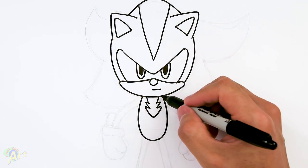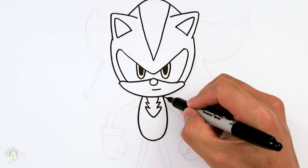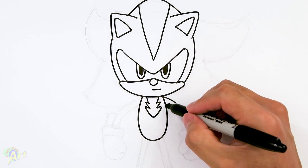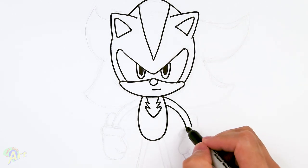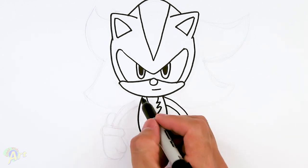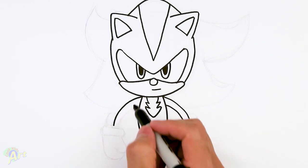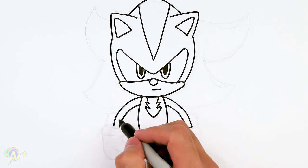Now for the arms — very simple, just gonna be one little tube. I'm gonna start on the top here, right on the corner, curve out, and then here's the armpit. We'll close that off. Same thing on the other side: curve out, here's the armpit, curve and then close it off.